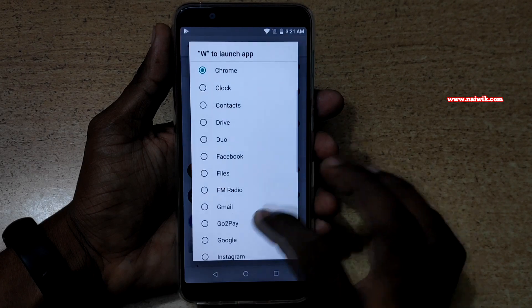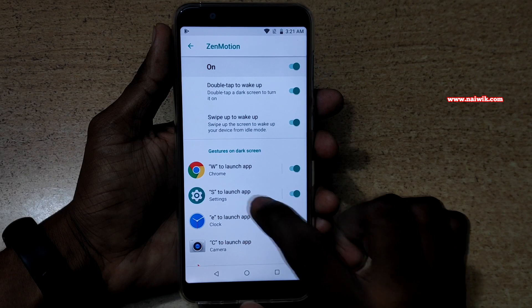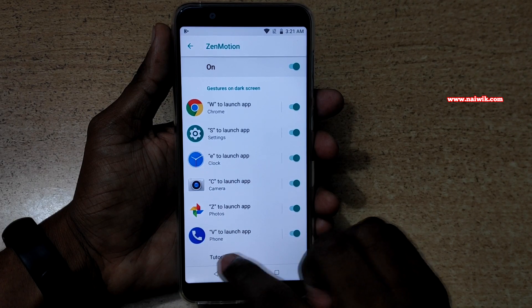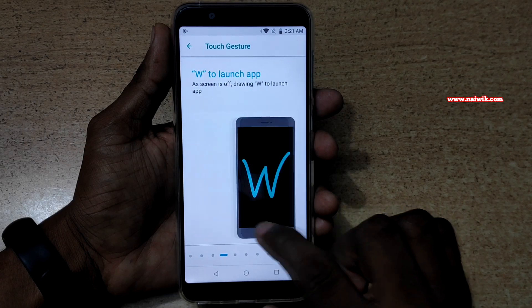Here Chrome is selected, but you can select any other app. Similarly, if you draw S, it will open Settings. If you select E, it will open another app. You can customize this, and if you don't know how to do that, there is a tutorial at the bottom on how to use gestures on ASUS Zenfone Max Pro M1.